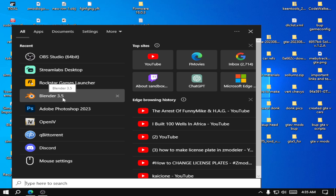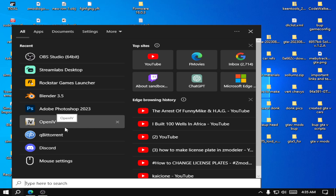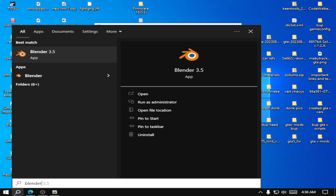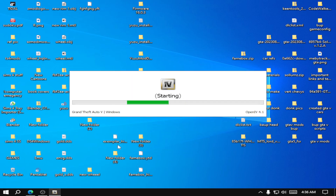You're going to need Blender — the latest updated version. And you're going to need Zmodeler 3 or better, whichever version of Zmodeler it is. You're also going to need OpenIV and Code Walker. I'll have all of these links in the description below so you can follow along once you download them.